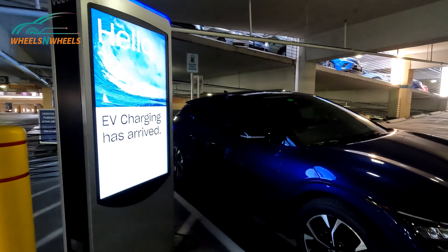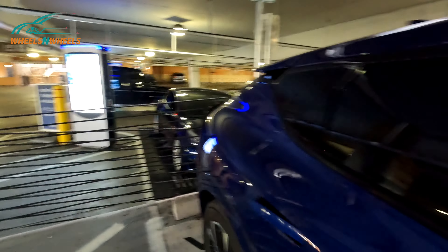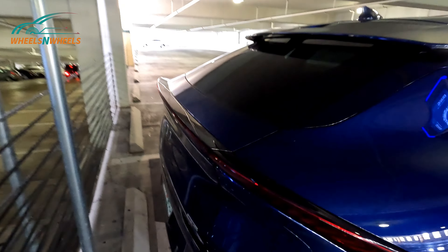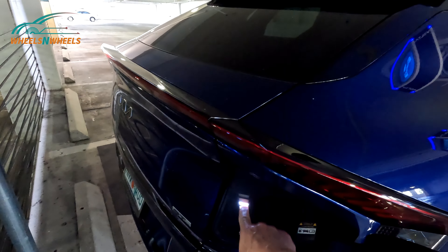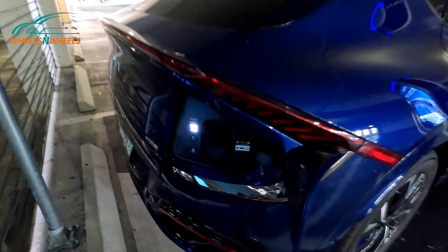So I'm at the Volta free charging here at Merrick Park in Miami, Florida. I'm going to show you their free charging connectivity. I backed in to have my port close by, so I'm going to open up the port by just pressing on there. As you can see, my charging level is two out of four, and this is the J1772 connector.